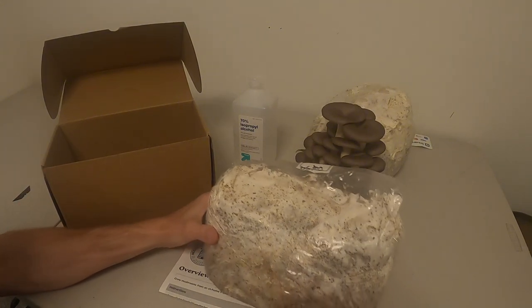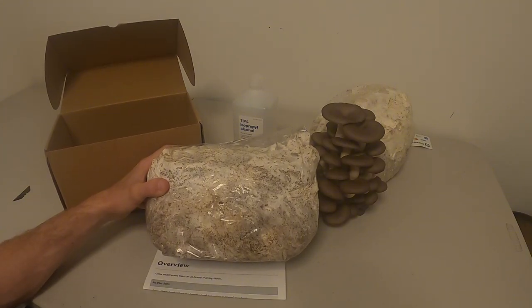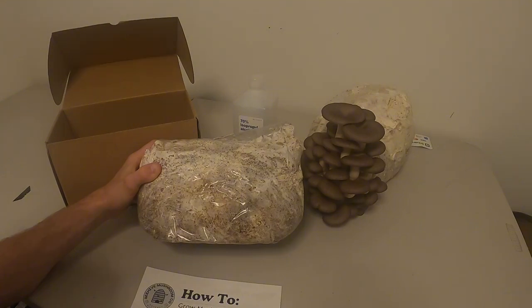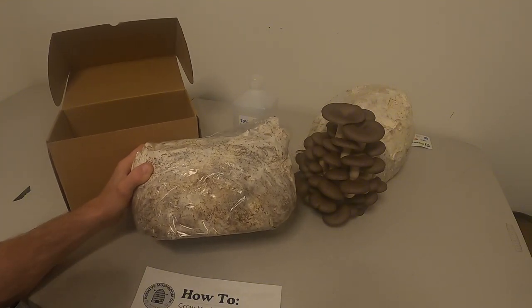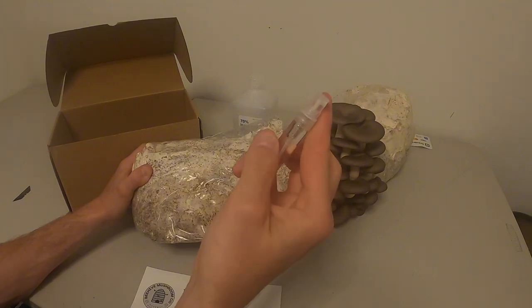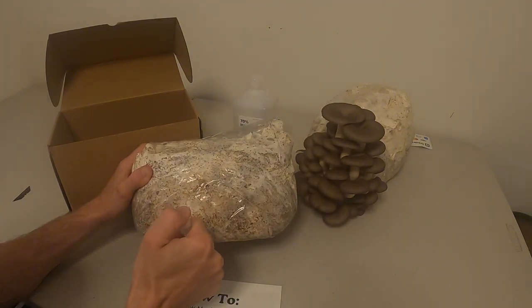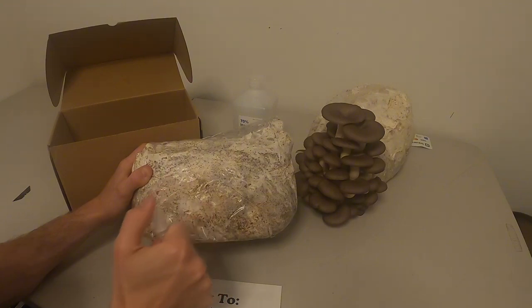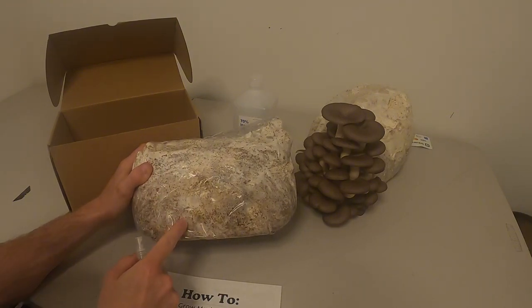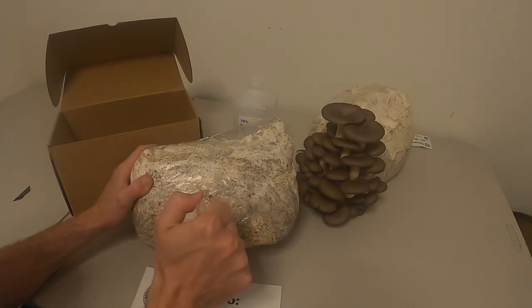Now just put your block somewhere humid, preferably. I like the kitchen next to the sink because you won't forget about it, or in the bathroom away from the toilet. Get your spray bottle, fill it with water, and give it a couple spritzes like that in the morning and in the evening at least. If you can do it in the middle of the day that's great too. Just keep spraying it.